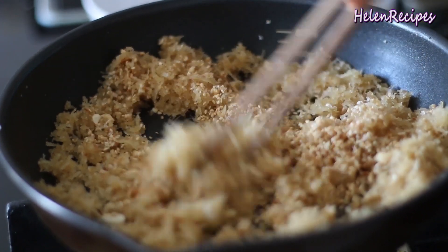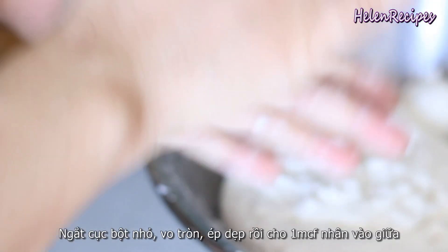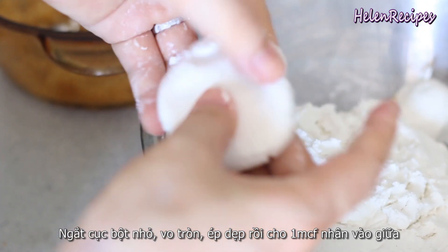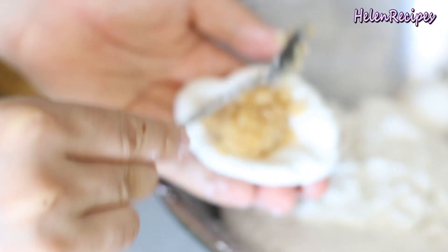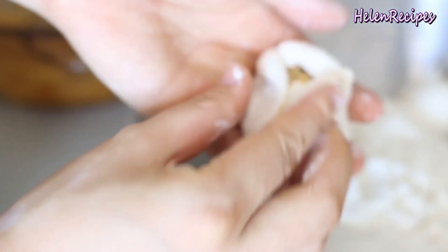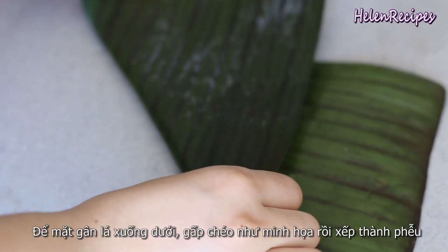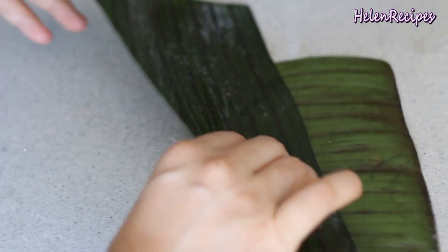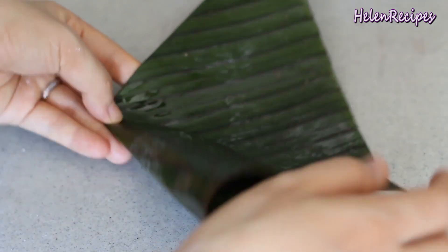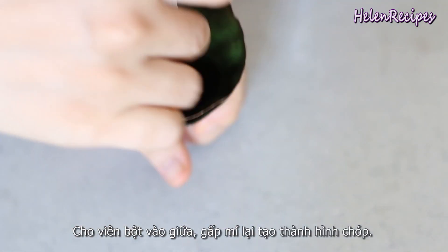Mix until well combined and set aside to cool. Now pinch a piece of dough about 1 tablespoon in amount, shape it into a bowl and then flatten it out into a thin disk. Scoop about a teaspoon of the filling and place it in the center, then pinch the edges together and shape it nicely into a round ball. Place a piece of banana leaf on a flat surface with the dark side facing down, fold it, and grease the surface with a little vegetable oil to prevent sticking. Then make it into a cone shape and place a dumpling into the center.